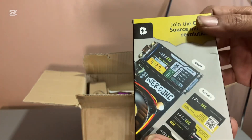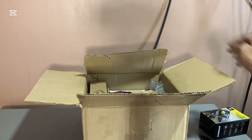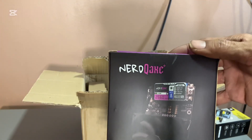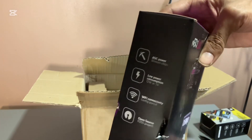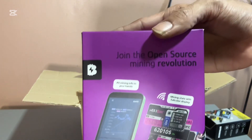This does about 1.2 terahash. The Nerd Q-Axe Plus does 2.5 terahash. The box is all damaged but hopefully it still works.